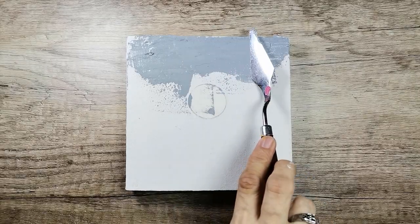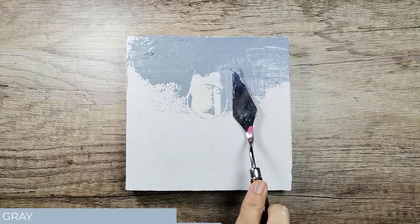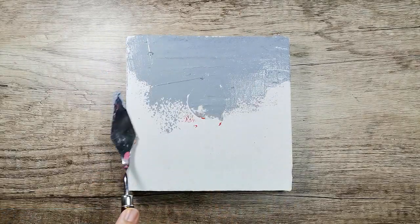Now using a palette knife, I'm applying grey on my canvas. That is a mixture of black and white with a few drops of ultramarine blue.